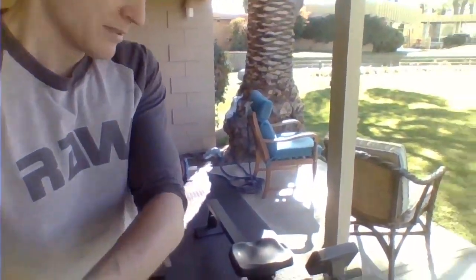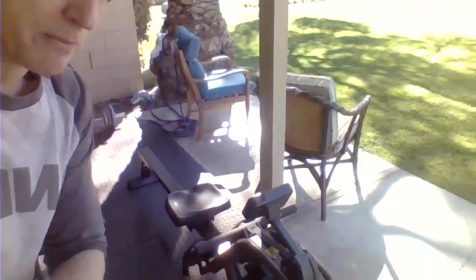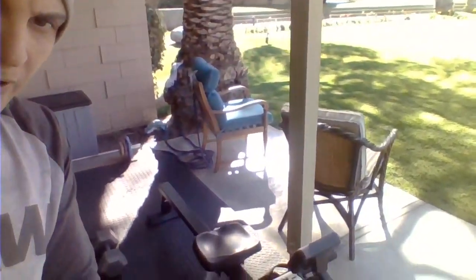Everybody should warm up. I recommend stretching — stretching should be the most important. But if it's early, you need to get some blood going. So I recommend the rowing machine. The rowing machine is just awesome. It is an incredible machine — not just for burning calories, I could care less about that.